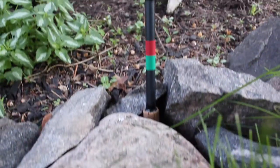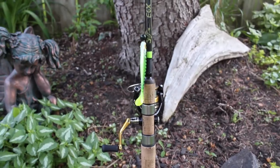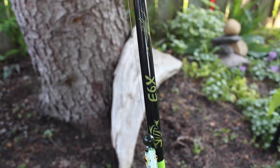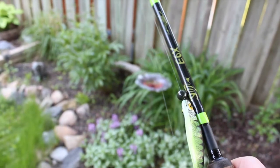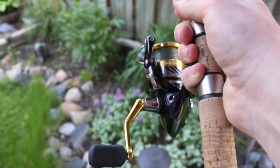Getting into my spinning gear — I've got a six-foot-eight medium heavy extra fast G. Loomis E6X. Love the E6X's. It's paired up with a Shimano Nasci 2500 series reel, and I've got 15-pound braid on there. I usually just use this rod for Senkos.